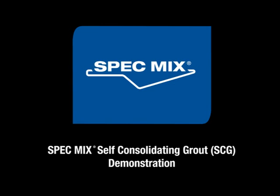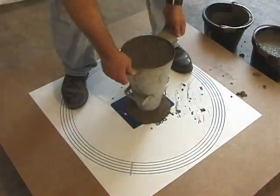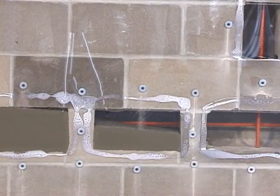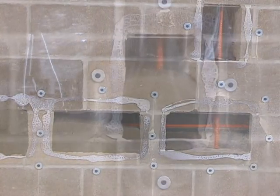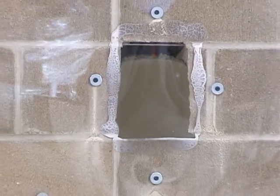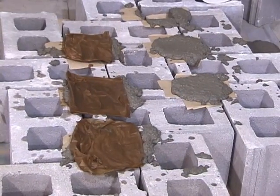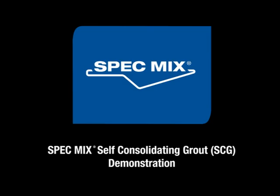SpecMix Self-Consolidating Grout, or SpecMix SCG for short, is an innovative, dry, pre-blended core fill grout specifically designed to be highly fluid without segregation of the constituents. It has enhanced performance filling masonry cores with minimal voids even around intricately placed reinforced steel. SpecMix SCG delivers the structural properties you require and provides masonry contractors with major labor-saving advantages by eliminating the need for mechanical reconsolidation needed for standard grout.